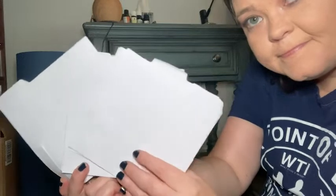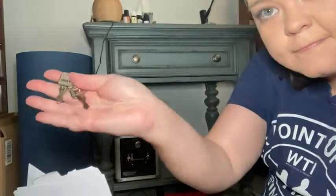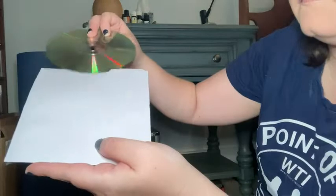This is Laura with WTI. Let's check out this full CD and DVD storage case. With this, you get six sleeves that you can put your CDs or DVDs in. You also get two keys so that you can lock and store it as well.